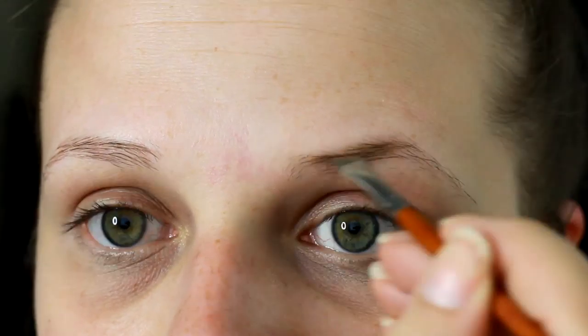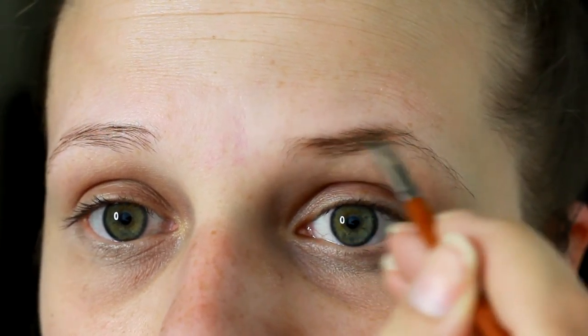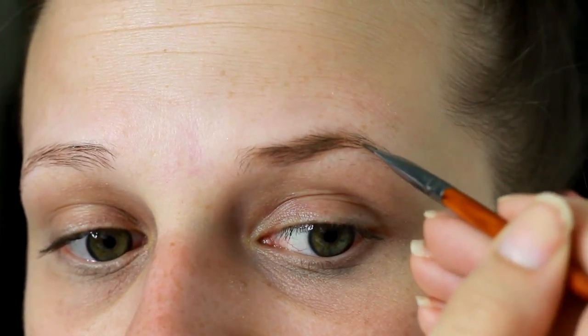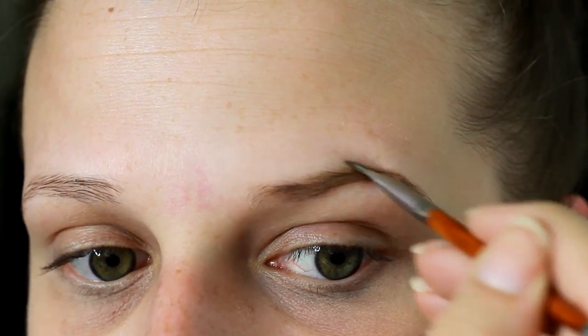Then I'm going in with our Anastasia Brow Pomade, and this is in the shade Blonde. I'm going to be using just a brow pencil by Crown — this is their Angle Liner Spoolie Pencil — and using this to draw our brows in.